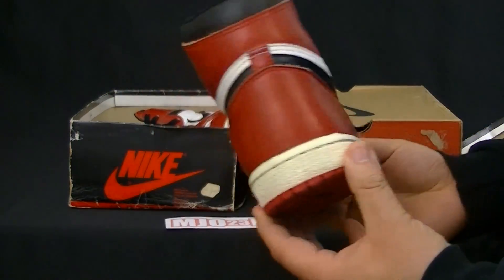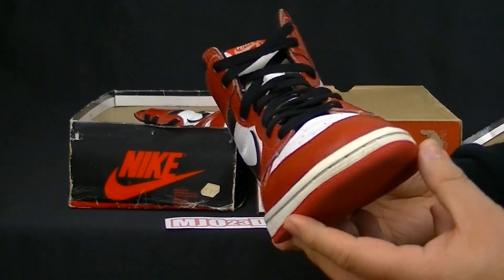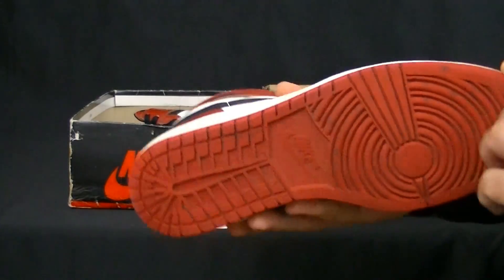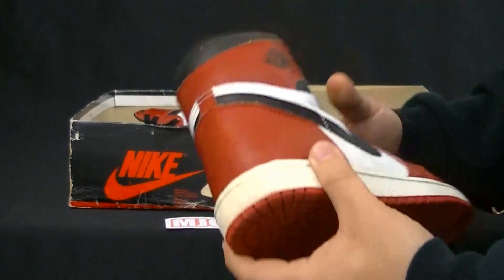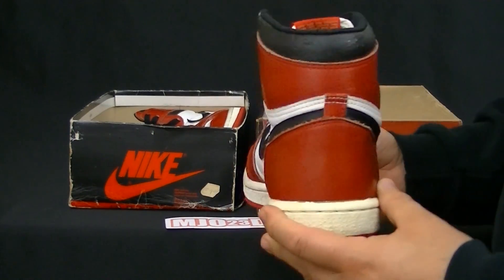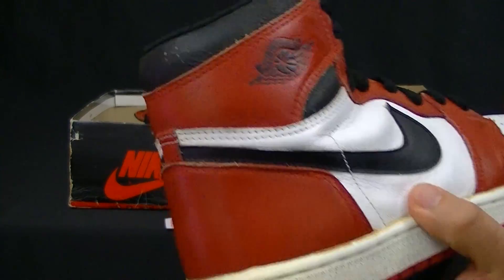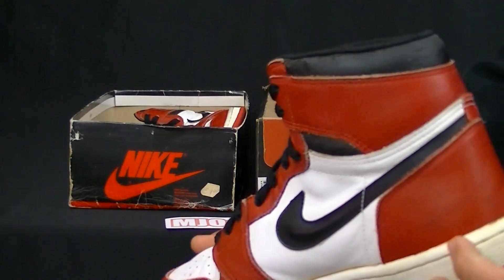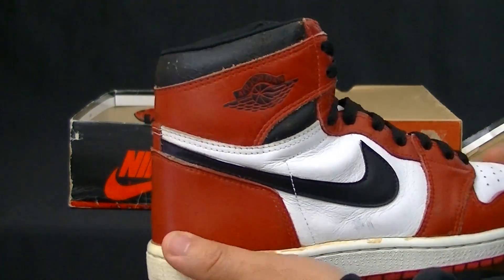This is the 1985 Air Jordan 1 white and red colorway. It is used and you do see creases, as well as the outsole which is a bit dirty. But over the years, this shoe is officially 30 years old and it's in great condition. Check out the collars — minimum cracking.